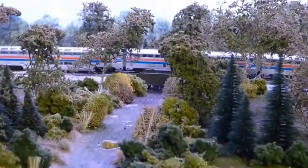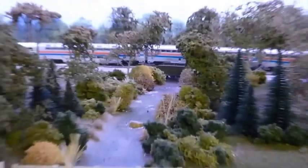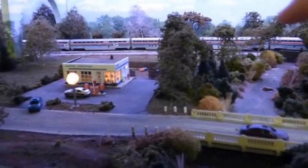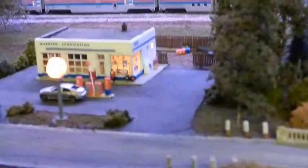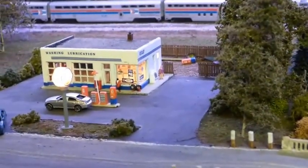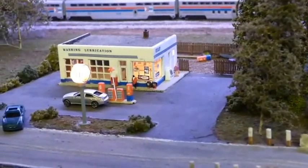From there we move over to the Gulf station. There's a small junkyard in the back. This would be one of those old country gas stations that's been around for 60 years or more.